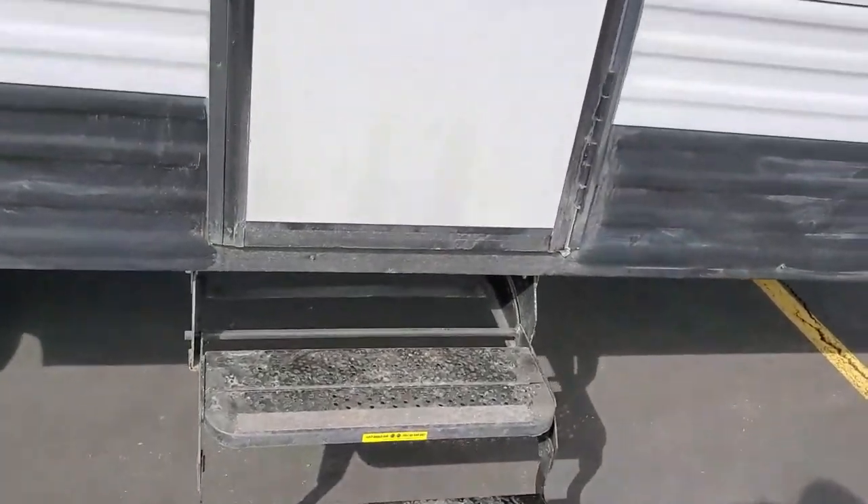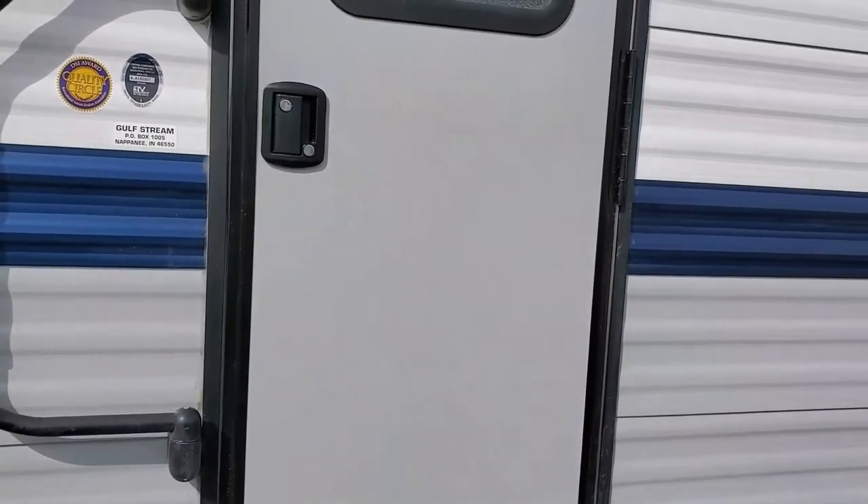You can flip the grab handle against the door when traveling. I always lock the deadbolt on the door when traveling so it doesn't come open. The stairs fold up, and that's it for the outside — we'll go ahead and go inside.